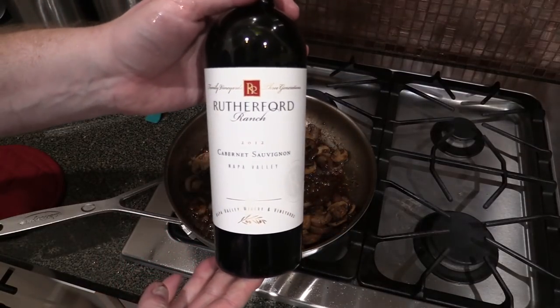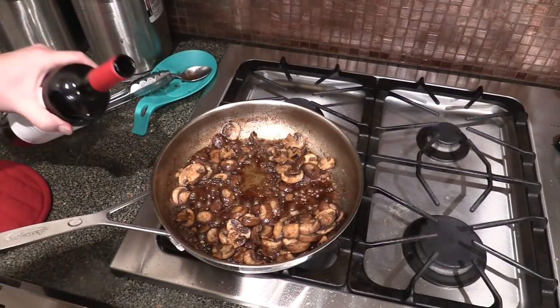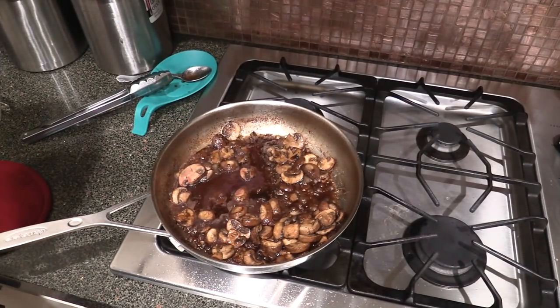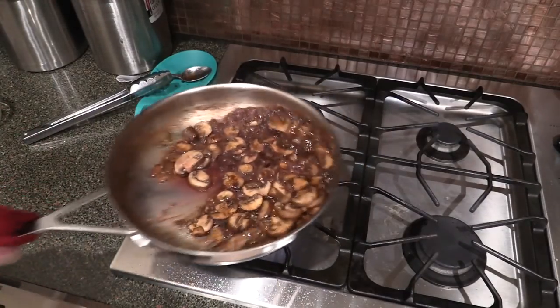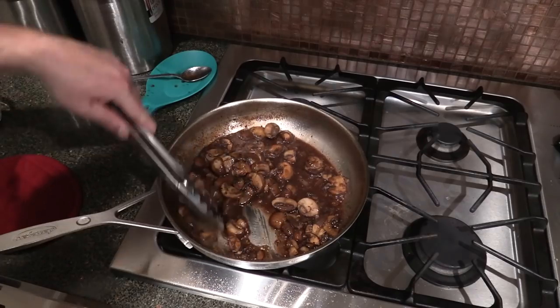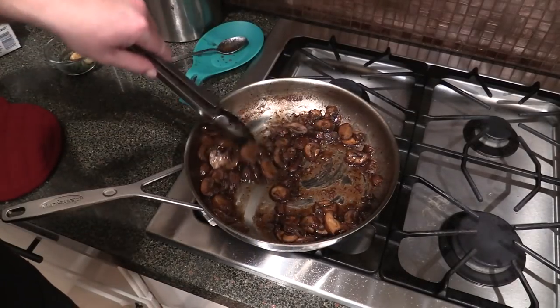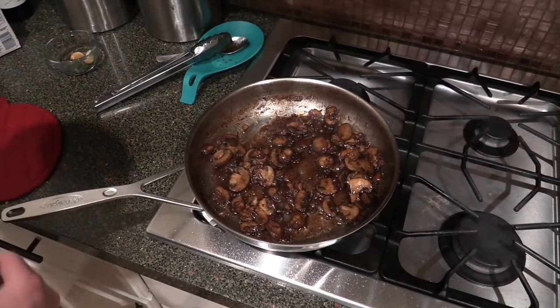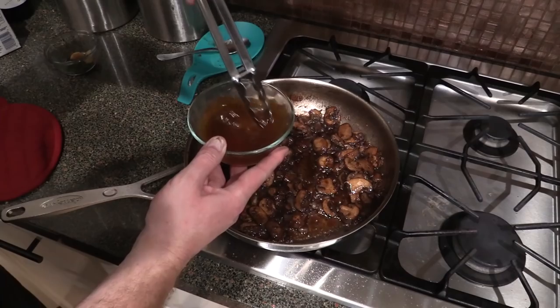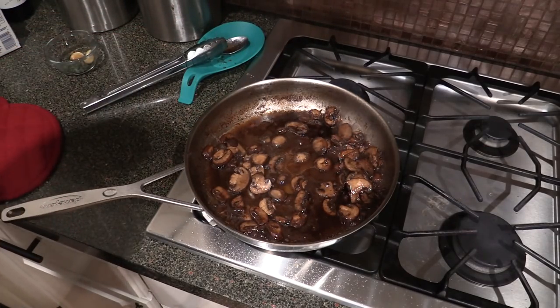A couple more minutes have passed. I've got some nice Cabernet Sauvignon — 2012 from Rutherford Ranch. You know I've got to use it, right? It's good enough to drink, it's good enough for your pot. Let's go in with some of that. Give it a good stir and we're going to reduce this down by about a third — that'll take a minute or so. Once it's reduced and the alcohol is burned off, we're going to add a little bit more beef broth and let that reduce down by one third as well.